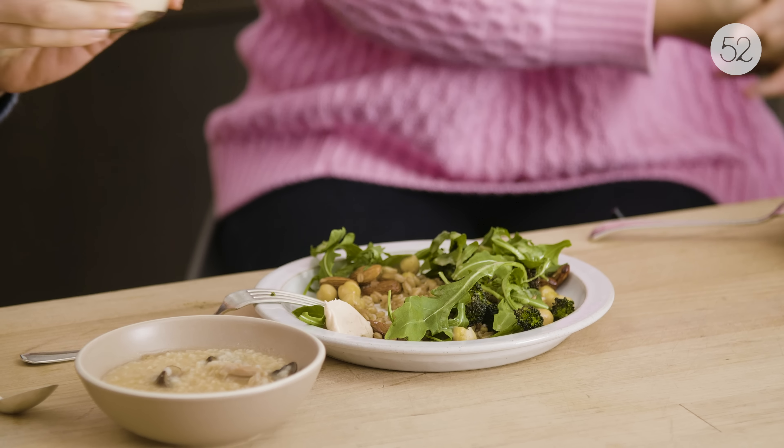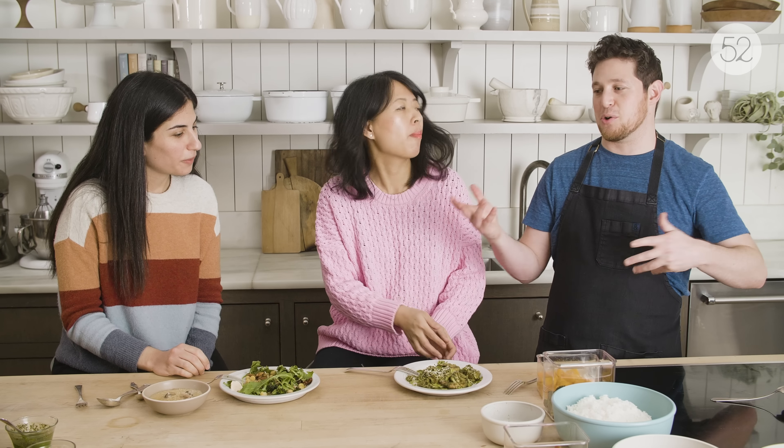One thing we haven't talked about yet is the things just sort of floating around in your fridge — a half an avocado, a hunk of cheese, almonds, arugula. There are things you've made specifically and then there are things just kind of floating around in your life. Between those two, everyone should be able to throw something together. The mix-and-match approach gives you a foundation and lets you be creative with whatever you find.